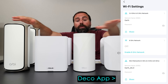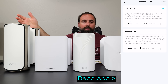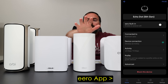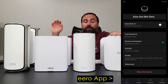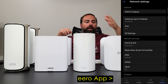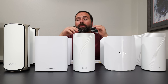Another benefit of Asus is that all features are included in the price — no separate subscription needed. With the others, certain features require paid subscriptions: Netgear Orbi includes a trial for Netgear Armor (security) but requires a subscription after, and parental controls are separate. TP-Link Deco includes basic parental controls but advanced controls require a subscription. Eero requires a subscription for parental controls entirely, though you do get additional features like a VPN bundled with that subscription.